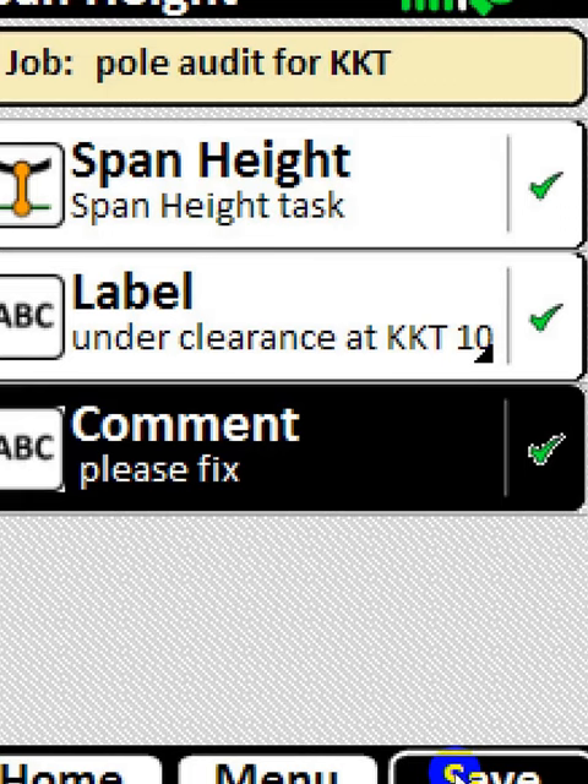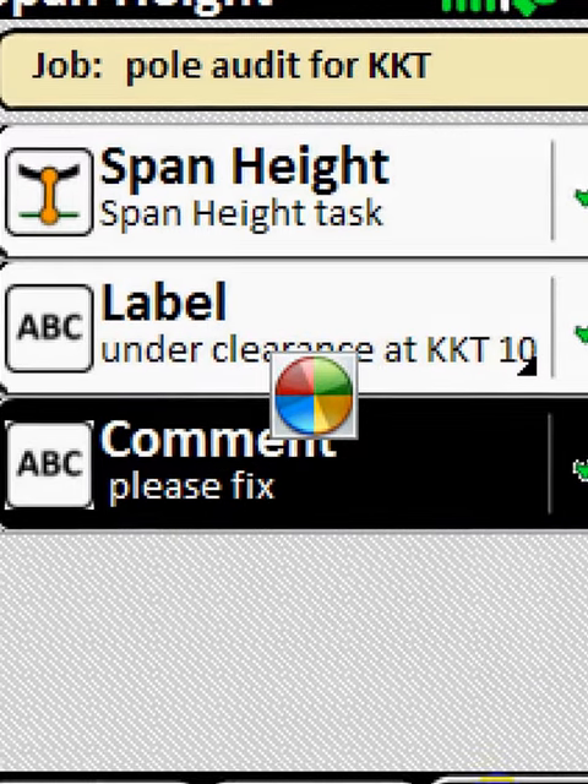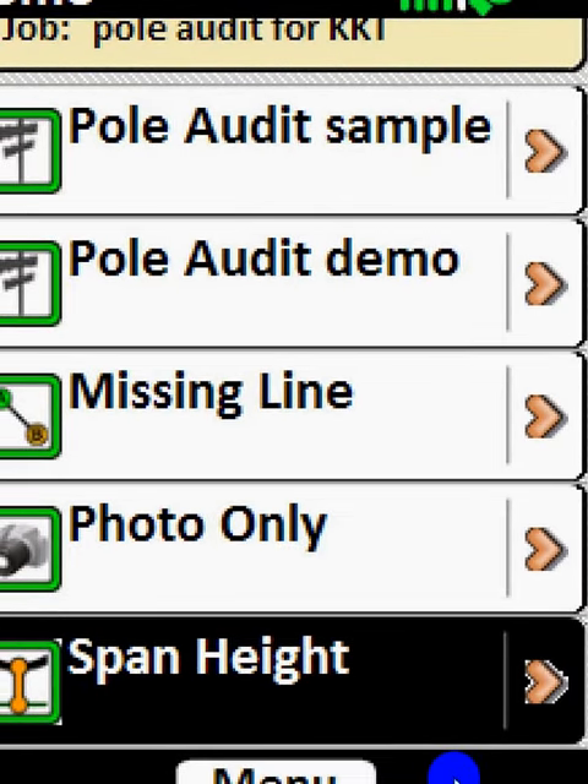And then you saved it — that's it. We've done that now. We've populated the Pole Audit Demo. And we're now going to, in the next video, upload the info and generate all the reports. Thank you.